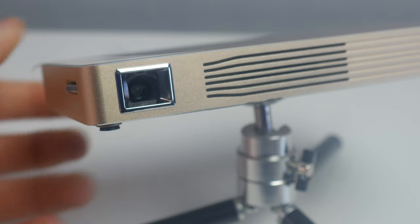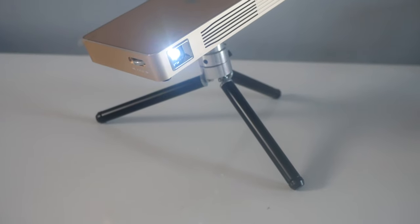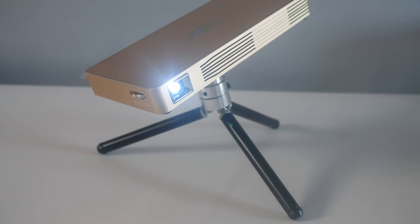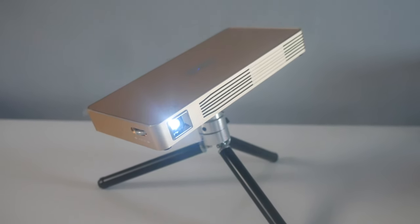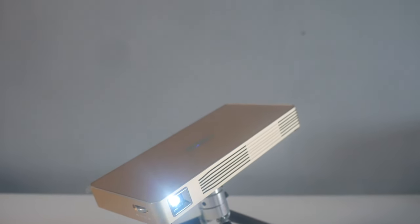Mini projectors have been on the rise as technology has improved and compacted them into these little guys. With a price of less than 240 pounds, does this projector have everything you need to call it an affordable, high-quality product? Keep watching and I'll certainly let you know.